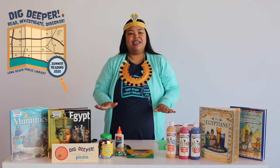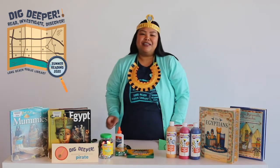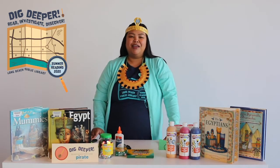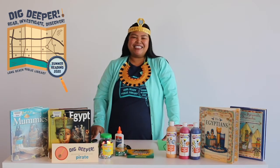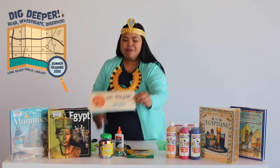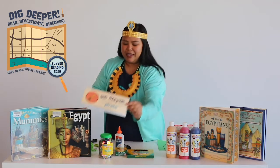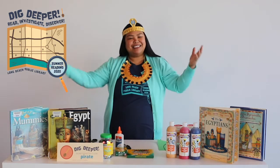I'm going to show you different ways that you can make it with whatever you have at home. But before we start, if you haven't signed up for the summer reading program, go to longbeach.beanstag.org to sign up today. If you already signed up, don't forget to type in 'pirate' in the activity tab in Beanstag so you can get credit for watching today's program.